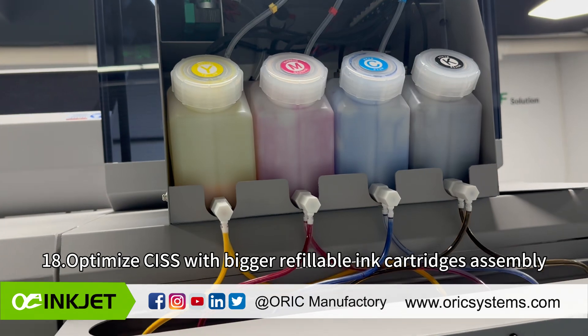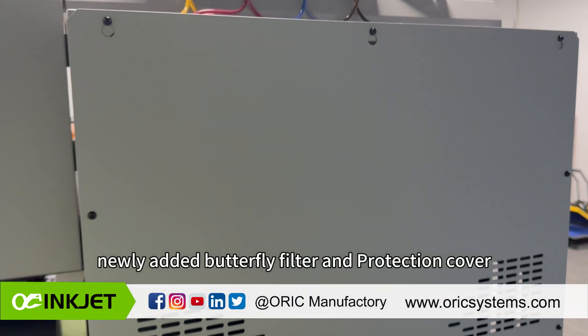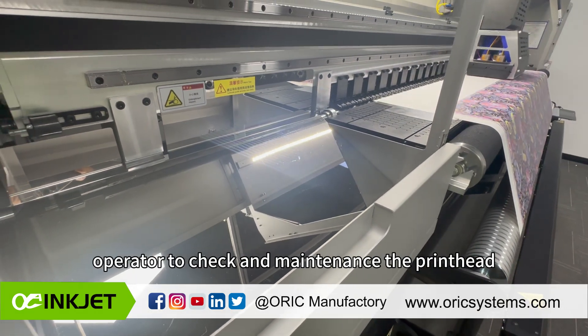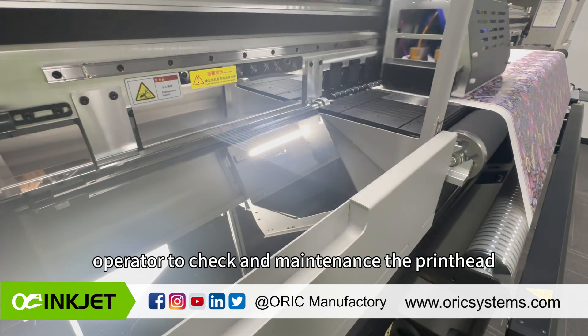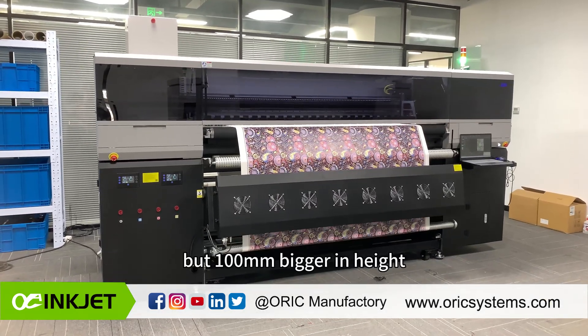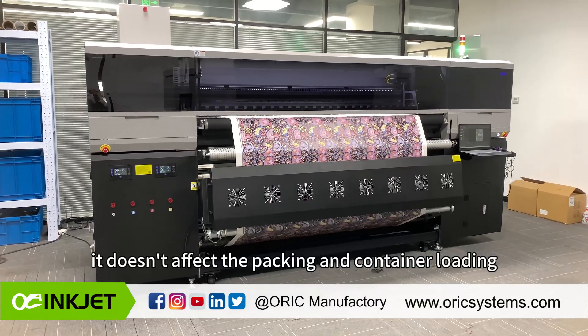The optimized CISS features bigger refillable ink cartridges, a newly added butterfly filter, and a protection cover. A newly added maintenance mirror helps the operator to check and maintain the print head. The packing size remains the same in width and depth, but is 100 millimeters taller in height, which does not affect packing or container loading.